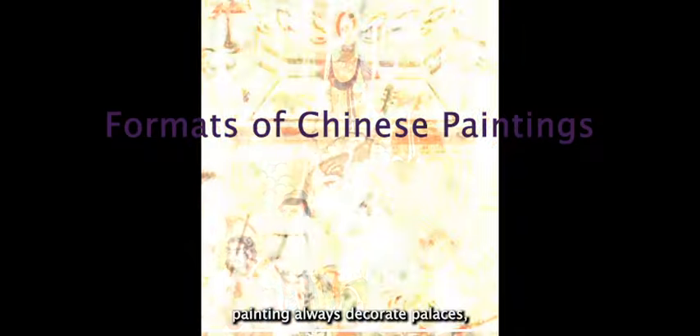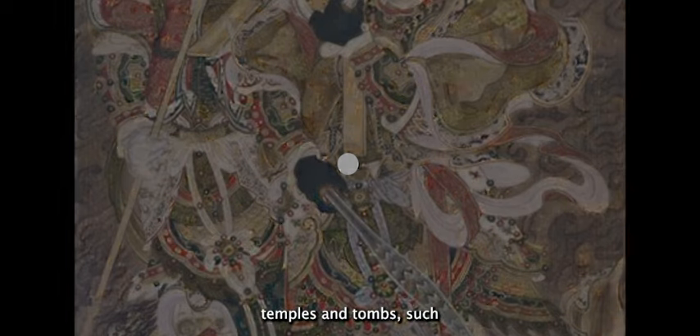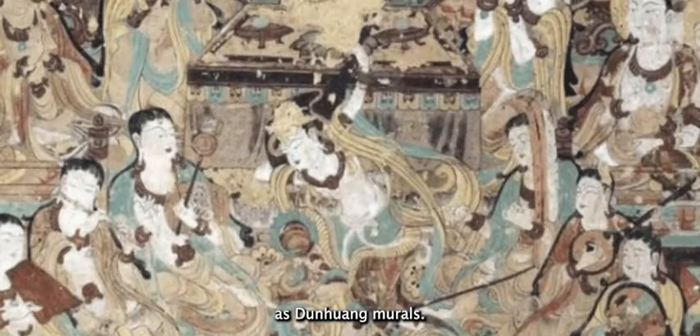The big Chinese painting always decorated palaces, temples, and tombs, such as Dunhuang murals.